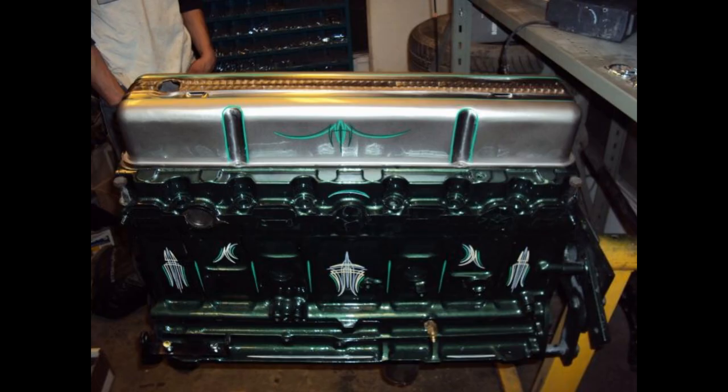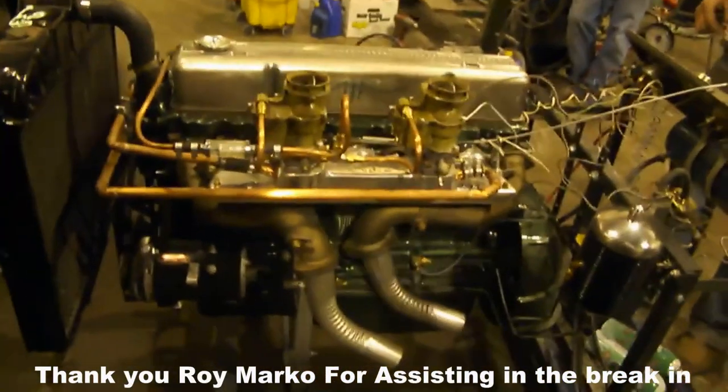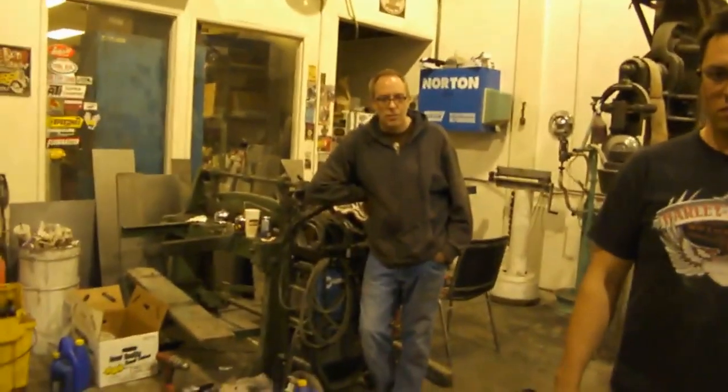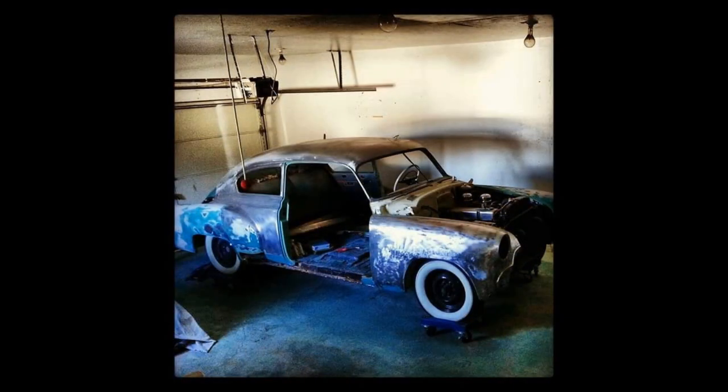This is where things really got crazy. I decided that the engine that was in it really wasn't enough power for what I was trying to do. So we put together an engine that was completely smoothed out, had a big cam put into it, had a whole bunch of work like gapless rings, and we put it into the car.